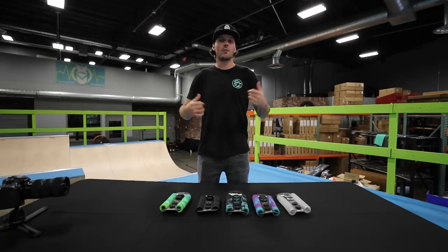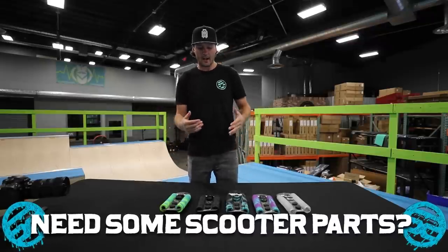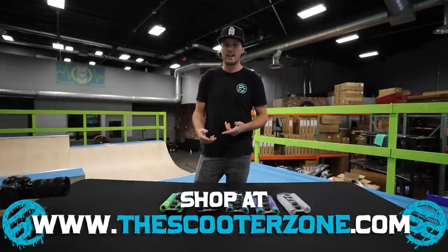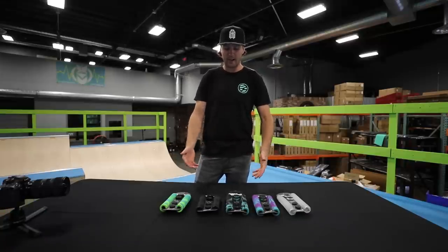What's up guys, it's Raymond. We're over here at Scooter Zone right now and today's video is a quick product review on a new part from Envy that a lot of you guys have probably been seeing online on Instagram and probably on TikTok.